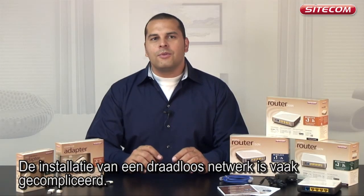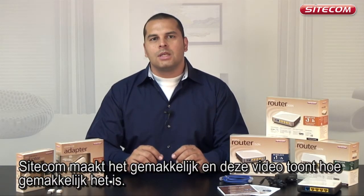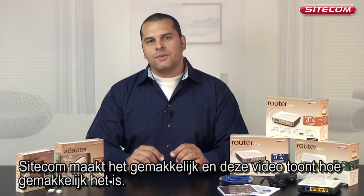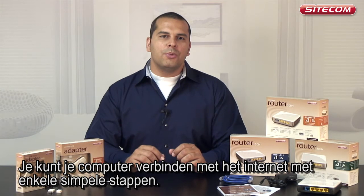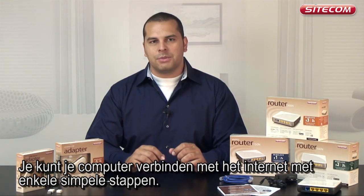Installing a wireless network can often be a very complicated process. Sitecom makes it easier for you, and this video shows you how easy it actually is. You can connect your computer to the internet in a couple of simple steps.